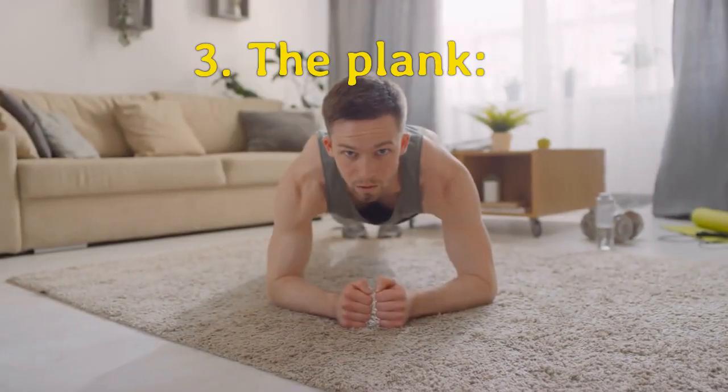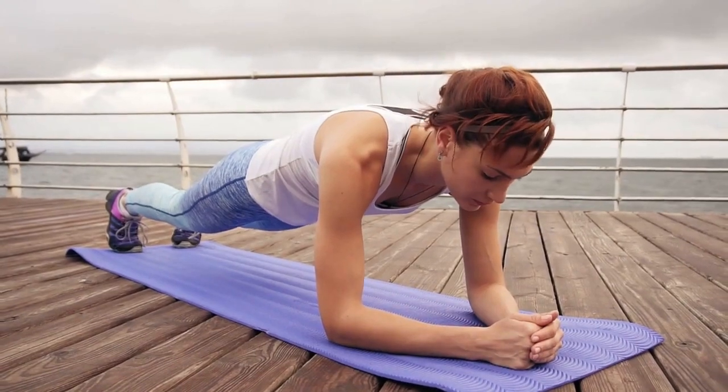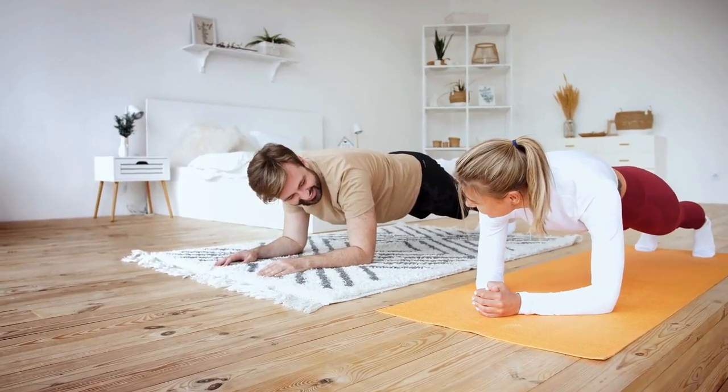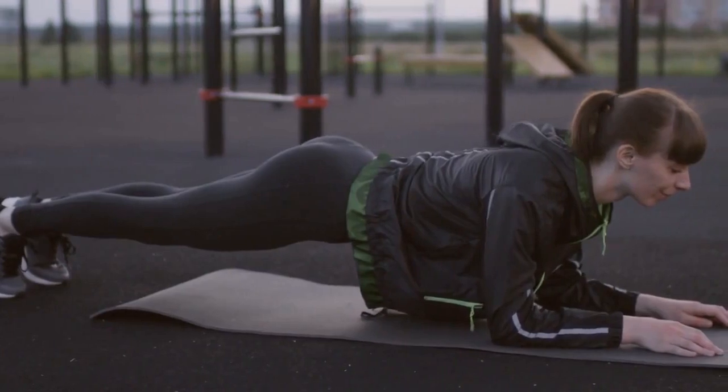Our third exercise is the plank. Plank is a great exercise that targets the entire core. To perform this exercise, start in a push-up position and lower your elbows to the ground. Keep your body in a straight line and hold for 30 seconds. Repeat for 3 sets.